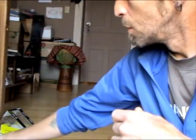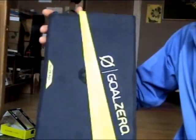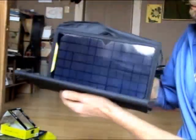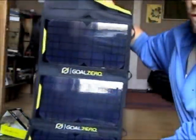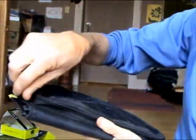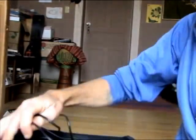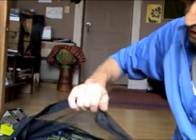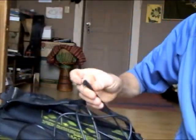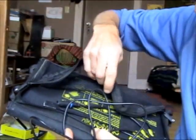The other item from Goal Zero is the Nomad 20 folding solar panel. This is a 20 watt solar panel — actually three panels. It folds up pretty small and is fairly lightweight. Here's the 12 volt out with a pretty long cord for charging something like the Sherpa. It also has a mini solar port and another solar port so that you can chain several Goal Zero solar chargers together.